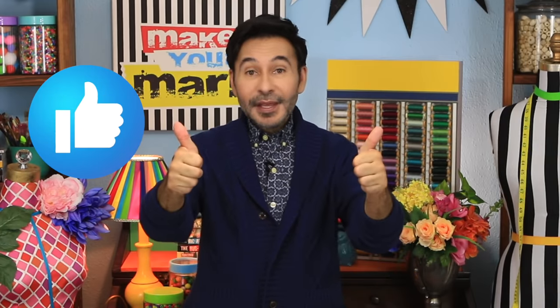Now before I forget, thumbs up if you like this video and leave me a comment if you have a question about this project or you just want to say hey. You know how much I love it when you stop by and say hey. Are you ready? Let's make some fan wheels.